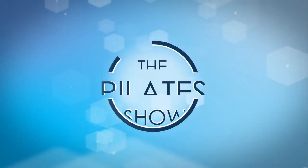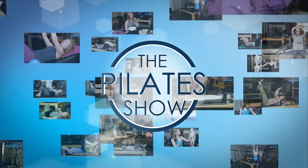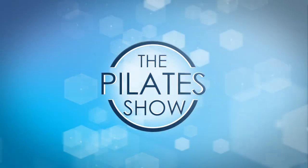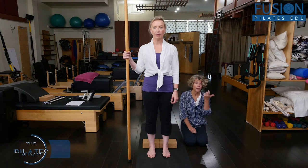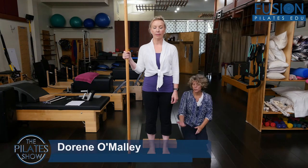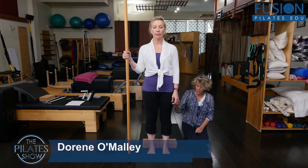Welcome to the Pilates Show, where we explore Pilates tips and techniques to help deepen the skill level of the movement educator while having fun. Hi, this is Doreen, and I'm here with Christine, and we're going to talk to you today about running in place, which you can do on the floor or on the reformer in your class.